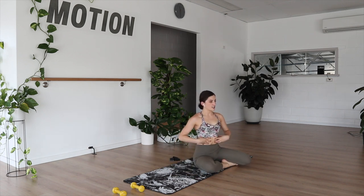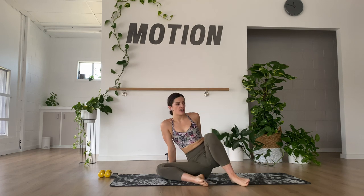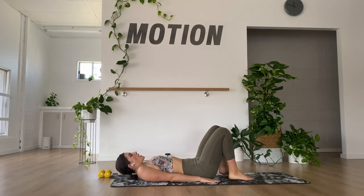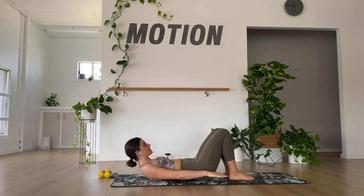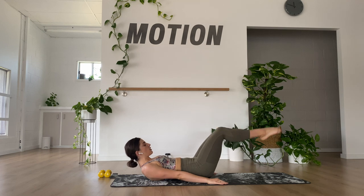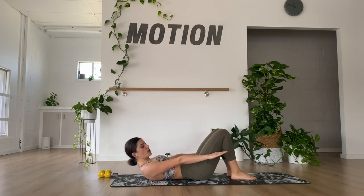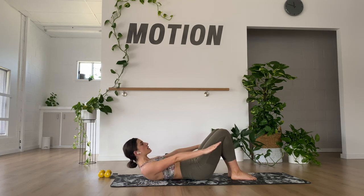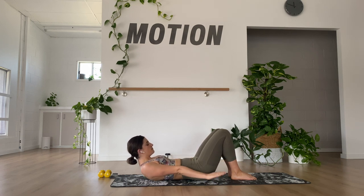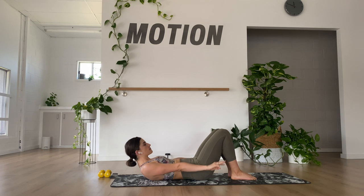We're going to start with the hundred — a really old-school Pilates exercise from our Contrology era. Laying flat on our back, imprint the spine, and roll all the way up drawing the ribcage towards your hips. First option: keep the feet down. Second option: legs in tabletop. Third option: legs in a hollow. Elevating the arms — the movement is coming from your shoulders rather than your elbows bending and extending, so reaching straight up and straight down. Your breath is: in, two, three, four, five, and out, two, three, four, five.